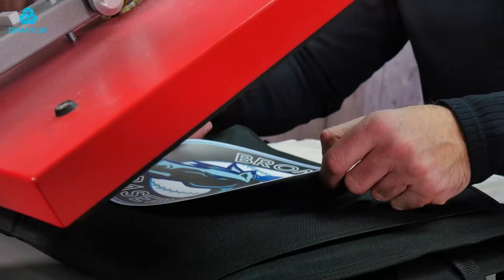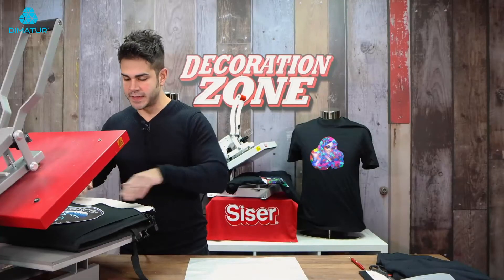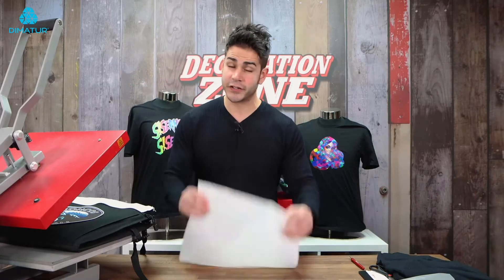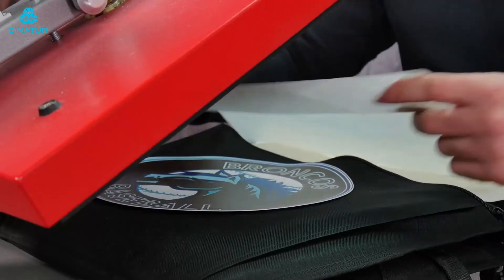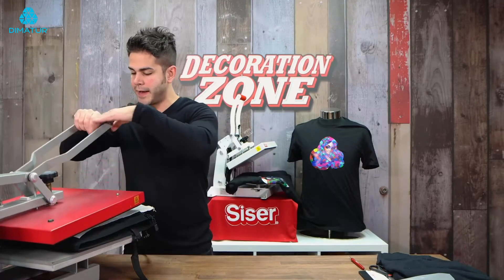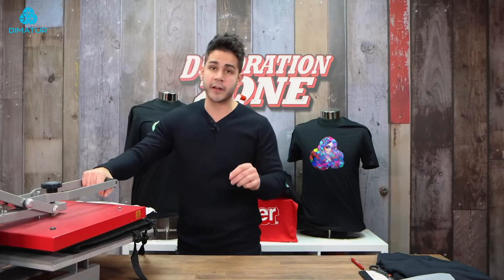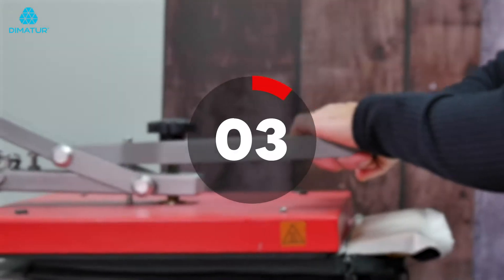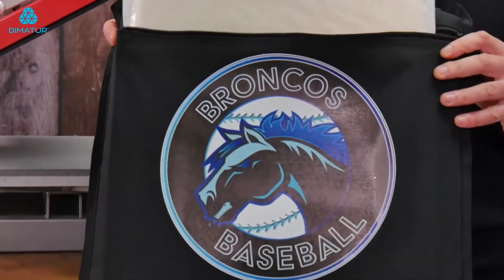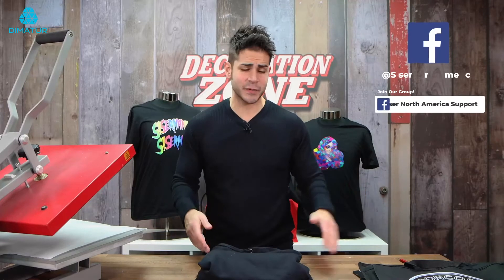Now the next thing we're going to do is position our DigiBrick transfer where we want it. I have the zipper off, the heat press pillow in, and my pressure is good. You want to make sure you're using a cover sheet over the DigiBrick transfer — if you don't have a mask on it, it is important. Now we're going to press for a full 20 seconds for DigiBrick at 311 degrees Fahrenheit. And there you have it — a simple, quick project for an out-of-the-box idea using DigiBrick.